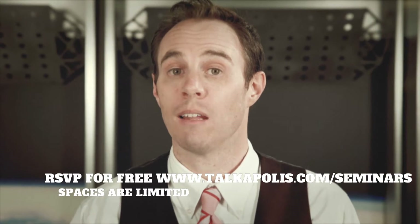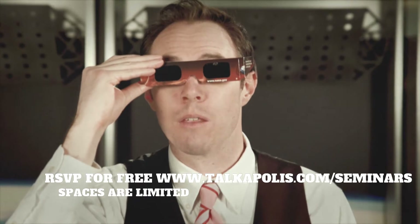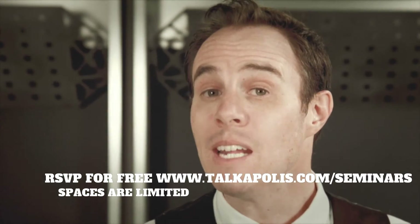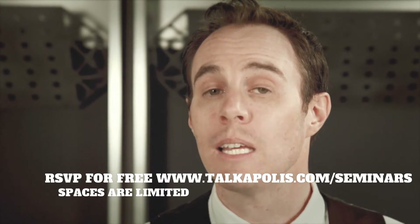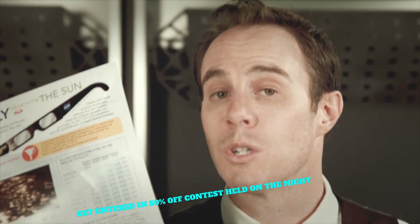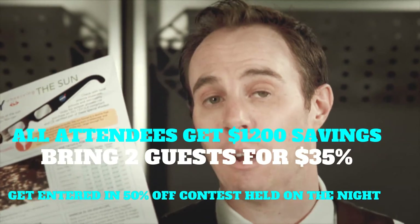You'll know the Eclipse has reached totality when everything looks pitch black through your Eclipse glasses. It is now safe to remove them. Depending on your location, totality may only last a minute or two. Please check your local community sources for timing information in your area.